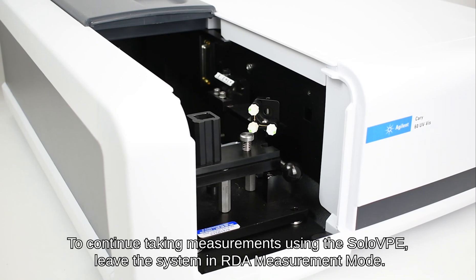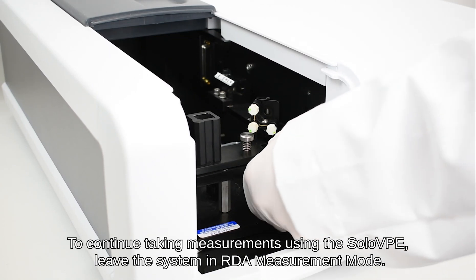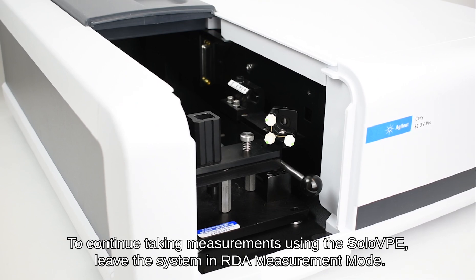To continue taking measurements using the Solo VPE, leave the system in RDA measurement mode.